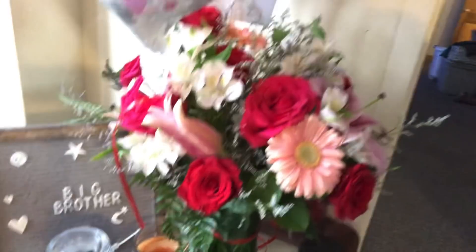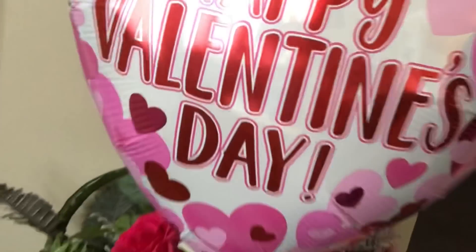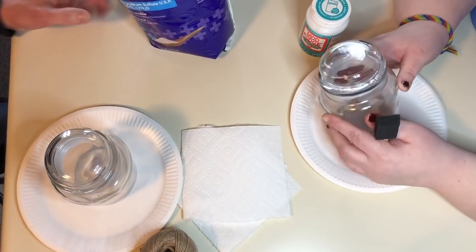Welcome back to Jennifer's channel. Right now she's busy making breakfast, so I'm going to intro this video. It's about Valentine's Day — kind of what we did to make a few things for our friends. That's a little something I got Jennifer — a little bouquet of flowers and a couple of balloons. This is our Valentine's to you. Happy Valentine's!